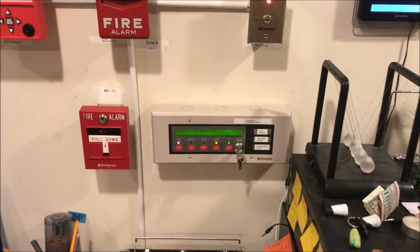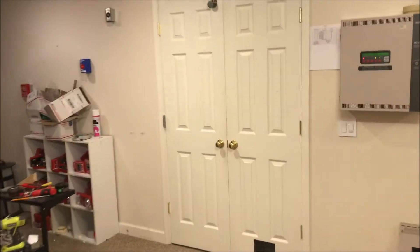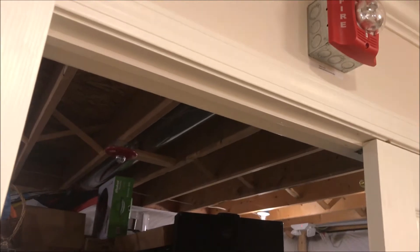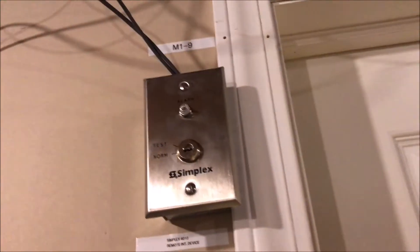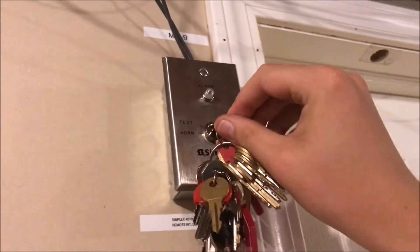We'll put everything into the panel. While that is resetting we can come over here to reset the door, and we wait. You see that strobe in there is in sync with the Advances out here. Let's actually get the keys out of my pocket and do the key switch in here with the door ready so it closes on us — that's always fun. Why does this key have to be so small, Simplex? It's ridiculously tiny. All right, and here we go.